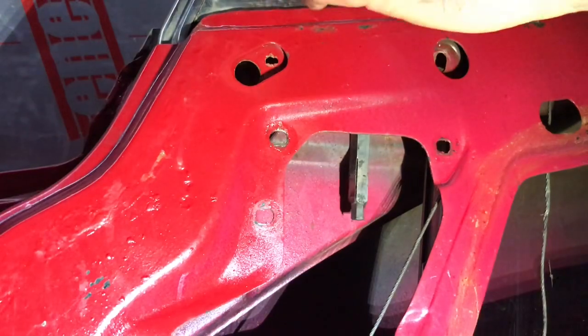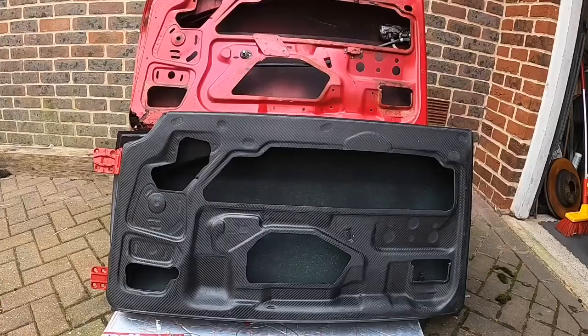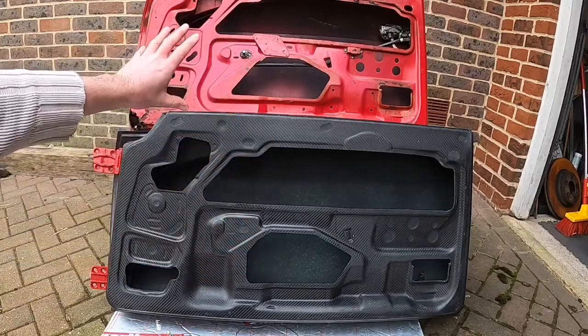If you've been following up to now, this is part 4 of the restoration of my doors, converting them from steel to carbon on my Alpha GTV.